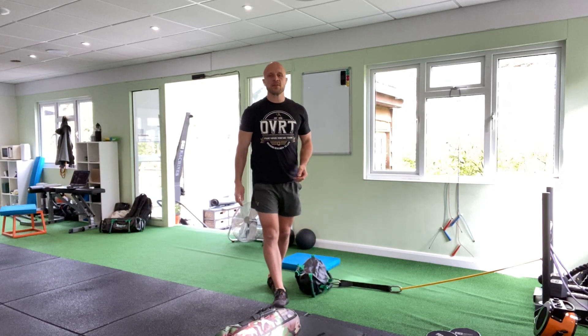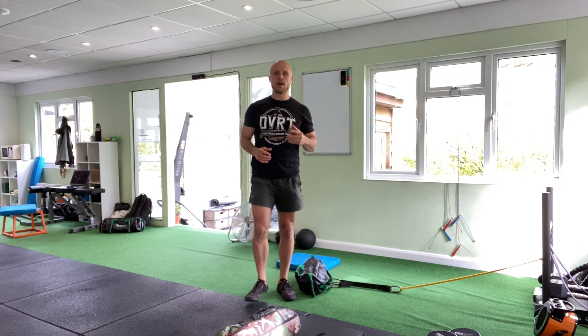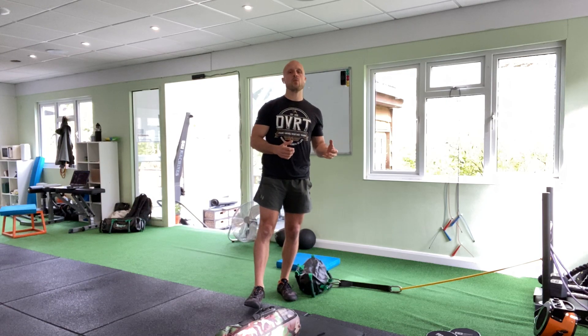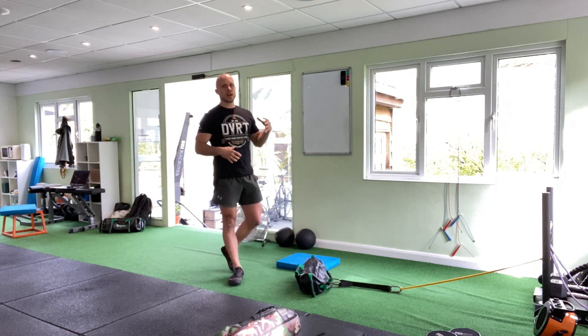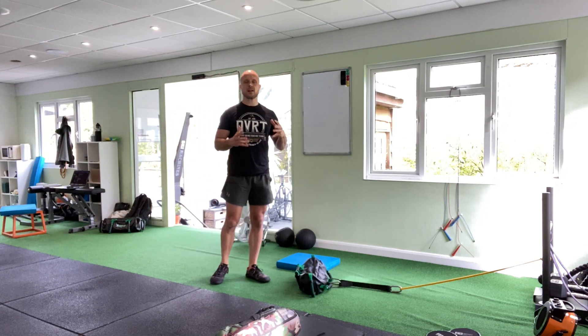Hey guys, Greg Bellocchi here from DVRT Fitness UK. Today I wanted to talk about the half kneeling hard press. This is the second part of the 'Where Do I Start with DVRT' series. You might be familiar with our DVRT big six — the six movements that represent the DVRT system. This is going to be our first of that big six: an exercise called the half kneeling hard press.